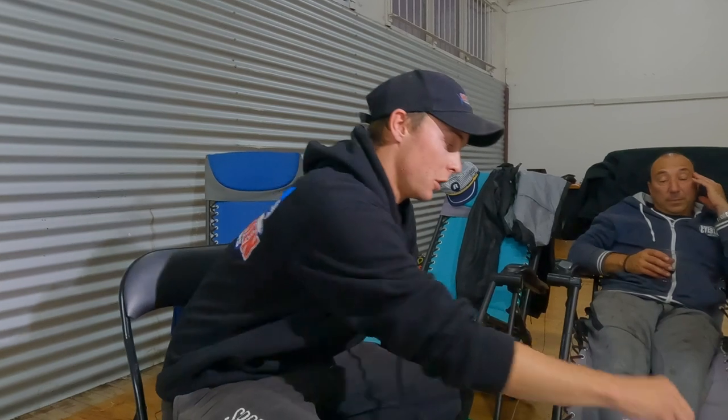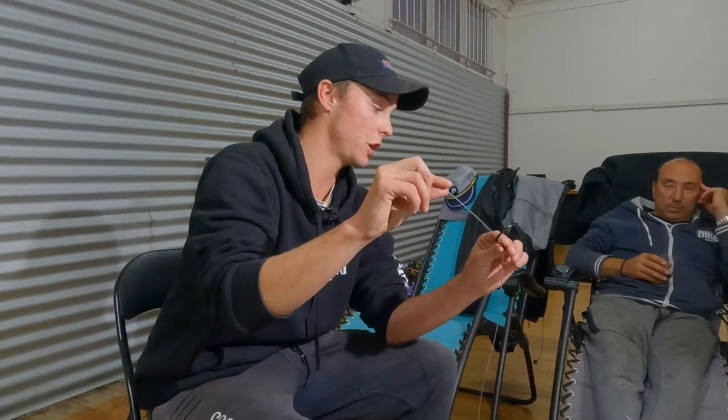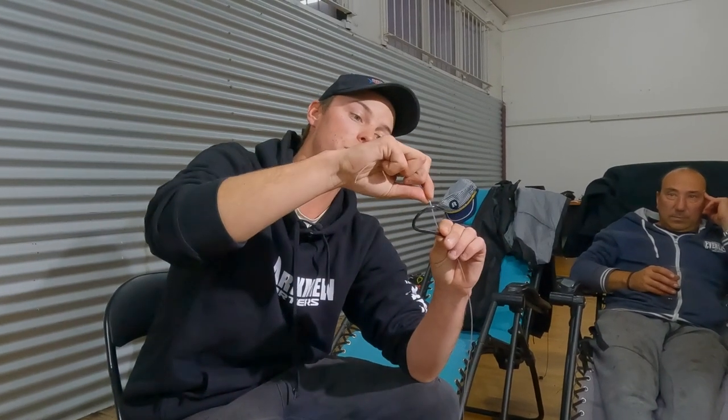Once your two crimps are on the line, get your 10-0 jobu and place it on the line — this is where we begin the stiff rig. You always want to leave a nice length of leader, because that's going to determine where your hook sits in the skirt. Leave about five or six inches of leader for the stiff rig.